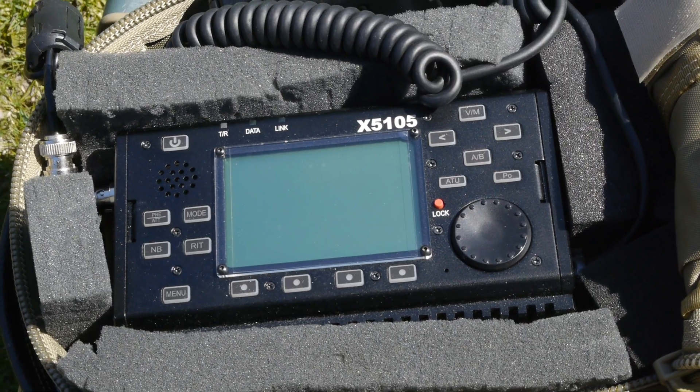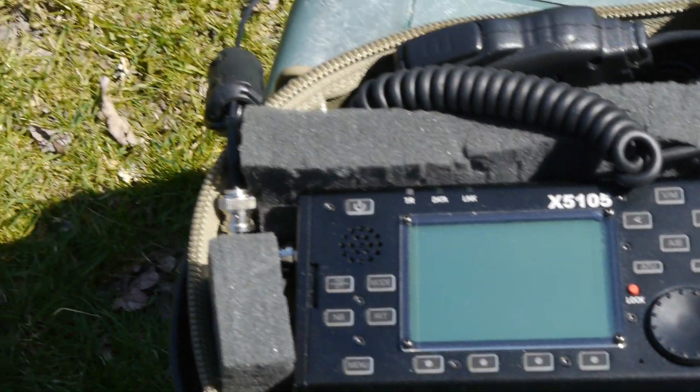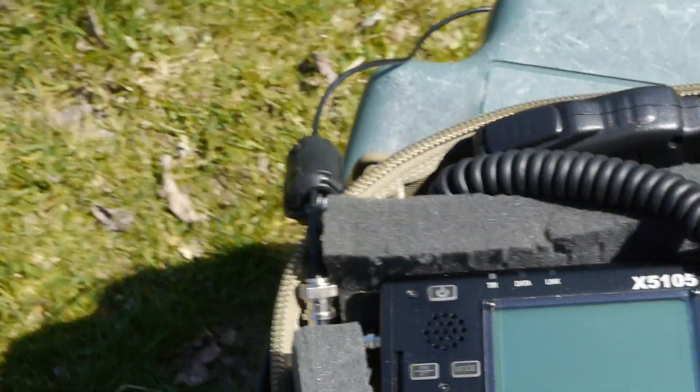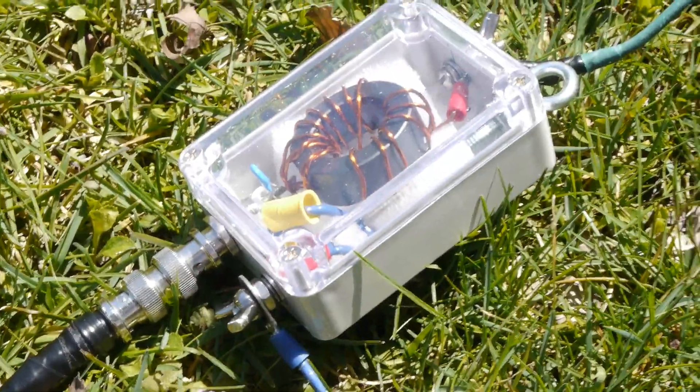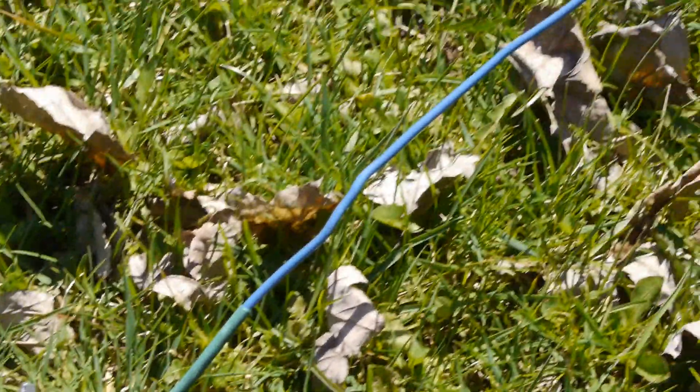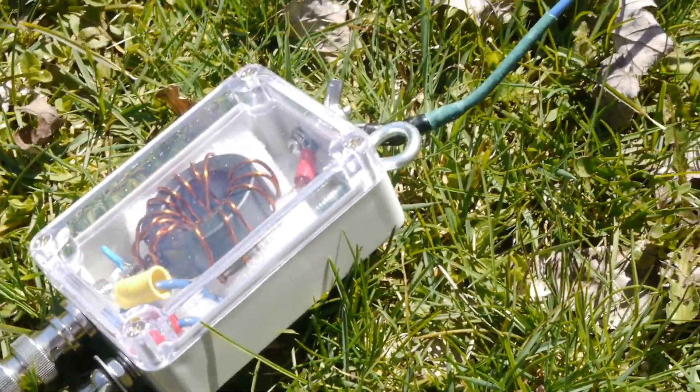We have the X5105 Xiegu here connected via an RG174 cable about six feet in length, going down to the 49-to-1 transformer which I have on the ground at the moment. This little cable here is the antenna part which goes up in a sloper fashion.